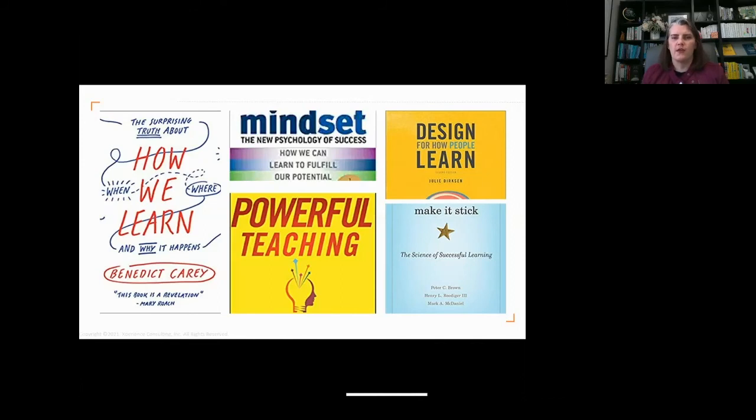Designed for How People Learn by Julie Dirksen is really great for how we design things. We've always used certain strategies but aren't sure if they actually work — she takes it from the standpoint of here are those proven strategies you can employ. And then everyone's favorite, Mindset by Carol Dweck.